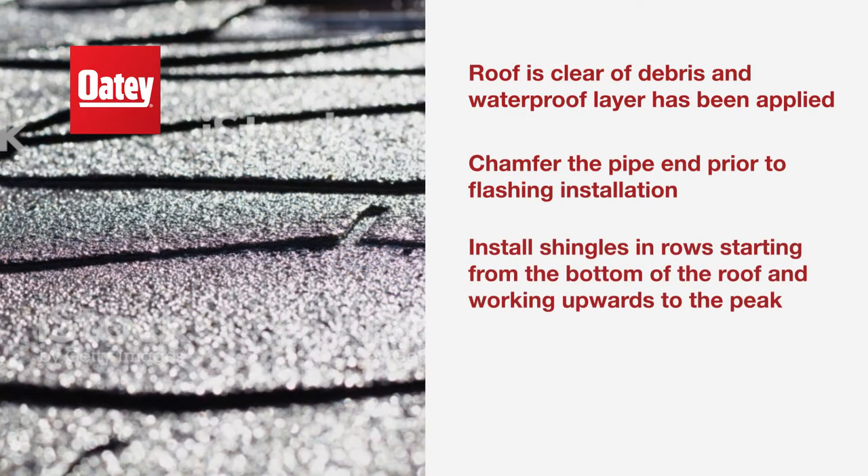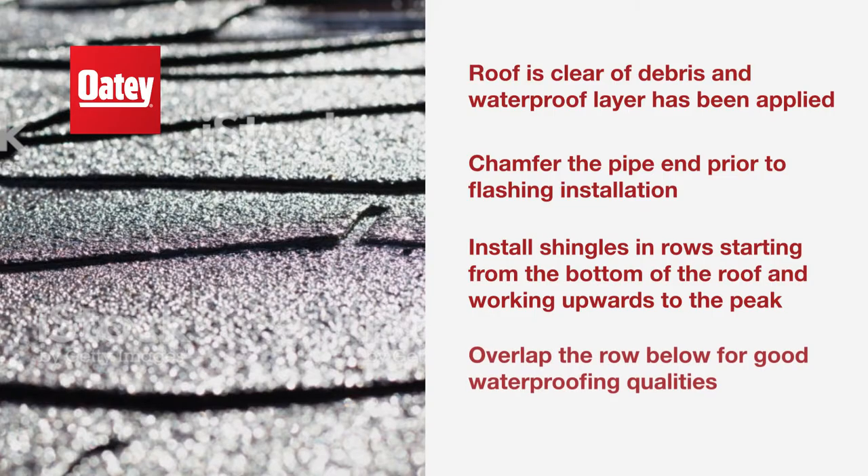Next, install shingles in rows, starting from the bottom of the roof and working upwards to the peak. Be sure to overlap the row below for good waterproofing qualities.